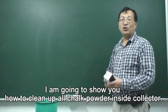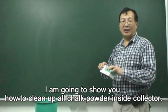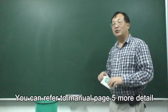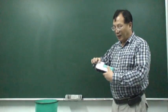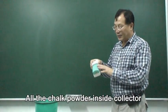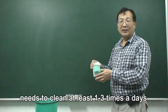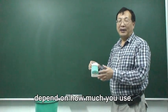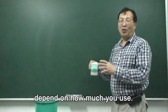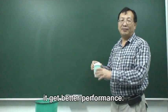Ladies and gentlemen, I'm going to show you how to clean up all the chalk powder inside the collector. You can refer to the manual for more detail. All the chalk powder inside the collector — we need to clean at least one to three times a day. It depends on how much you use. The more often you clean the chalk powder, the better the performance.